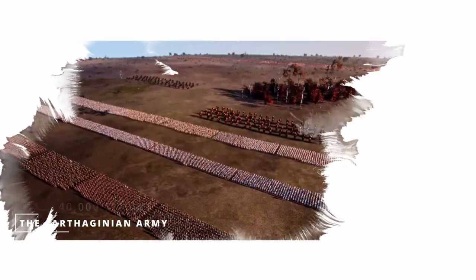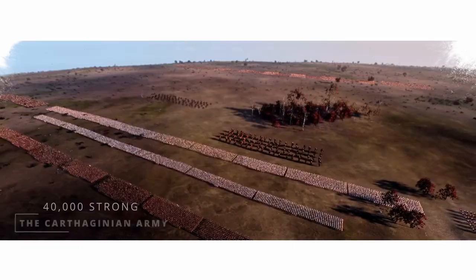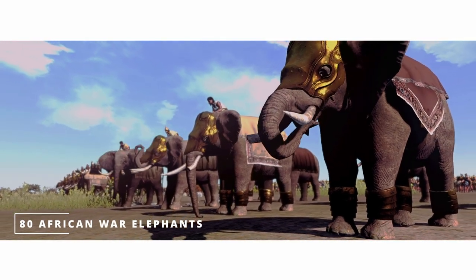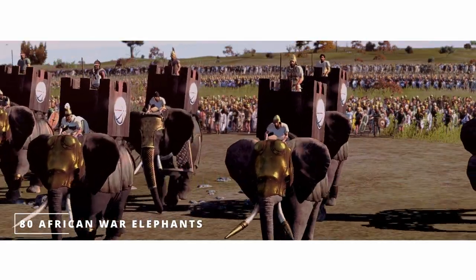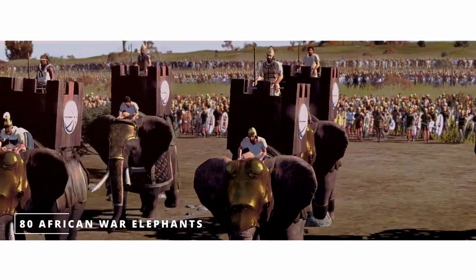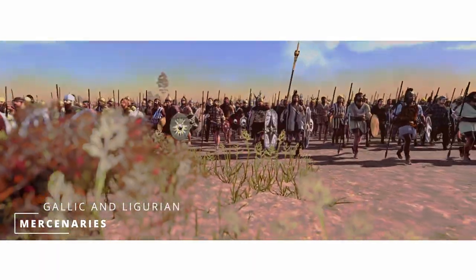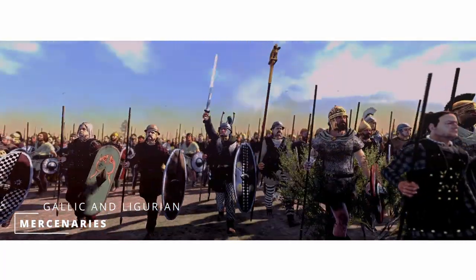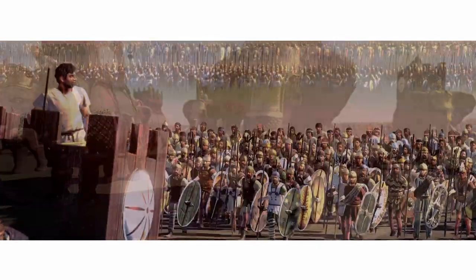Hannibal lined up his army on three lines, keeping in mind the quality of his troops. He deployed the newly recruited elephant contingents at the front with the motive of putting the first lines of the Roman infantry in disarray. At the forefront of his infantry, Hannibal deployed the various groups of mercenaries, italic allies, Gauls and Ligurians. Hannibal knew that these units should not be able to withstand a full frontal Roman assault, and it was vital that the elephants disrupted the Roman lines before the Carthaginian vanguards engaged.